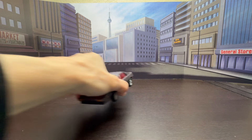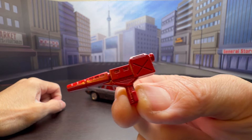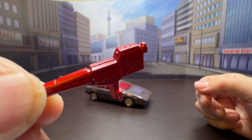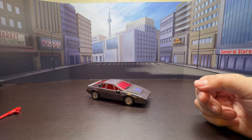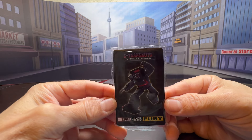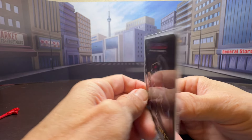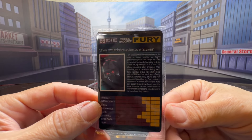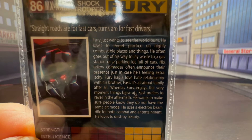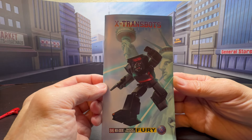In terms of accessories, he only comes with one — a hand pistol, which is the same as Run Amok, just painted red, nicely sculpted, and very cartoon accurate. He also comes with a bio card with nice artwork of Runabout on the front, and the back features his bio and tech spec. Last, as always, we get the instructions booklet.